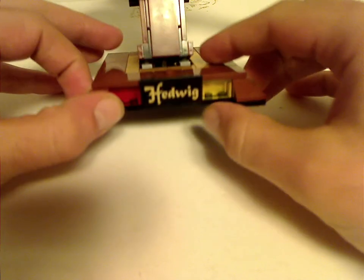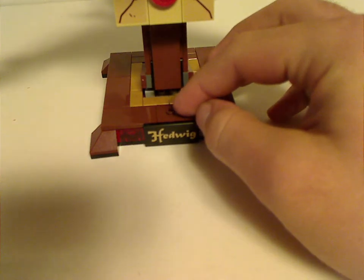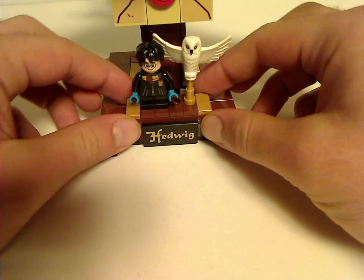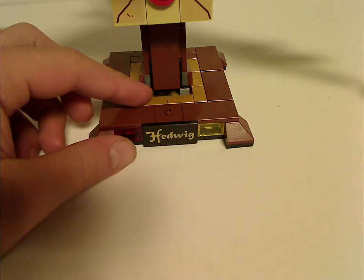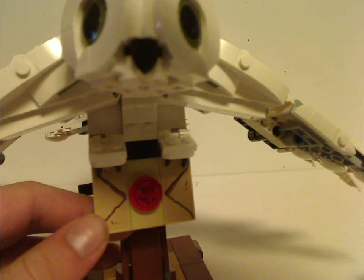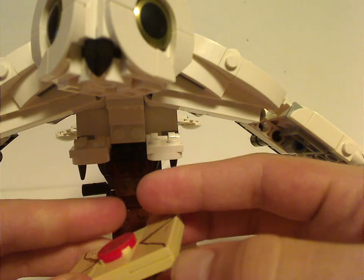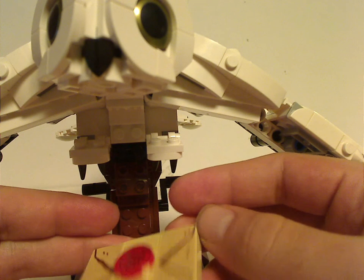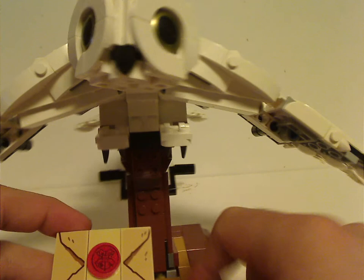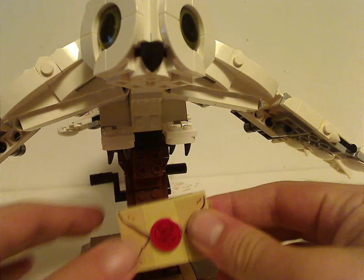The front part has a stickered tile that says 'Hedwig' on it and a single jumper where you can mount your Harry figure. Further up, you get a little Hogwarts letter which is fully detachable — just a six-by-four plate with a few tiles that are all stickers. There are very few stickers in this set, and of course it has the center one with the Hogwarts seal.